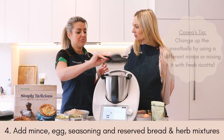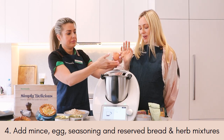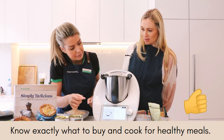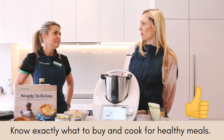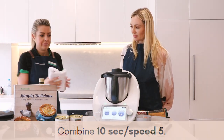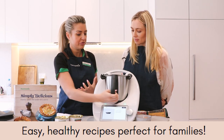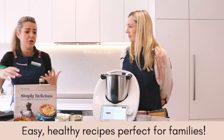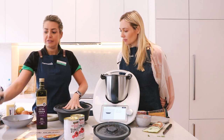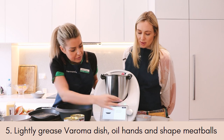You can use any mince that you want. The great thing is there's not a huge amount of ingredients in this recipe — it's simple, and you could basically memorize it. There's our meatball mixture — that is healthy, wholesome goodness. There's no additives, no preservatives. You know what you're giving your kids, and it's budget friendly. Now we want to lightly grease our Varoma trays. I love that we're not using loads of spoons and cooking utensils, so clean-up is minimal.